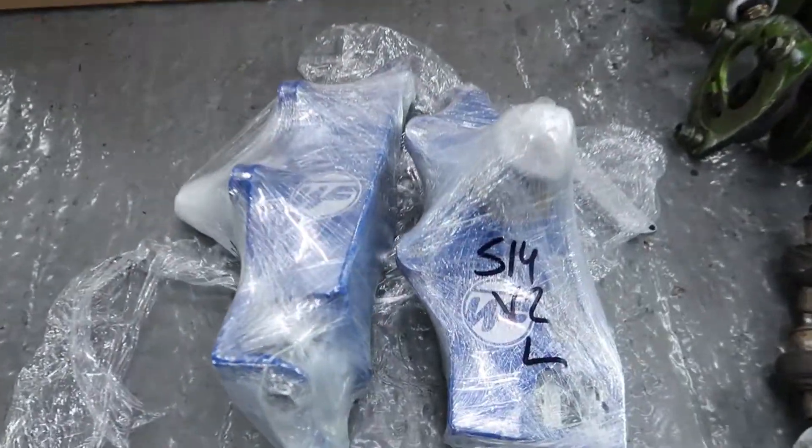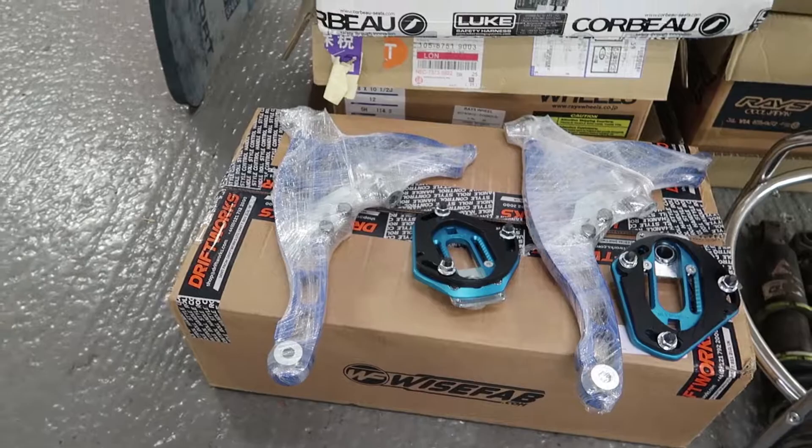Wisefab is something I've wanted to run for a long time. I believe it's fundamental to making the car handle as good as possible, making it into a more competitive car. In theory it should be great - a lot of top drivers use Wisefab, anyone who's winning anything around the world generally uses it. I went for the Version 2 S14 kit with rack relocation. The Version 2 kit offers quite a lot of benefits over Version 1, mainly in ease of setup and installation - it's more minimalistic, less brackets, less drilling holes, more of a bolt-on solution.